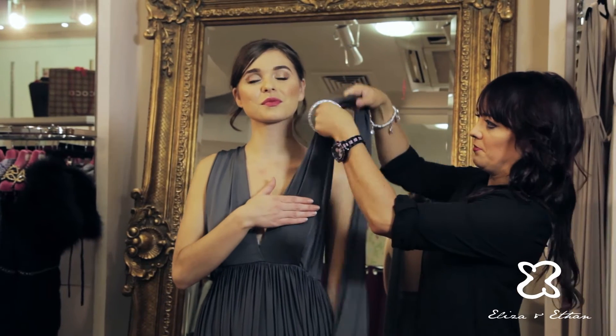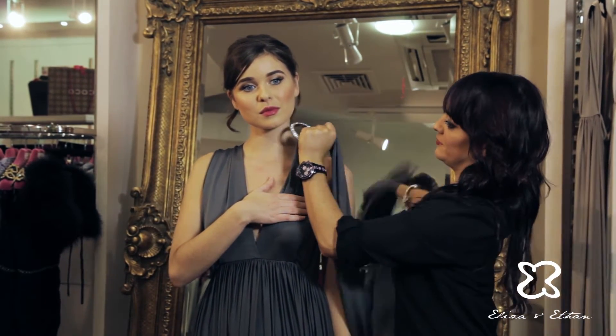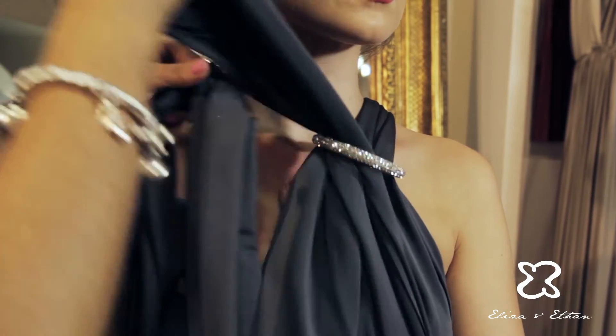To create this look, we have taken a crystal bangle and looped each strap through the bracelet. Once you have done this, you can decide where you want the bracelet to sit against the neck.